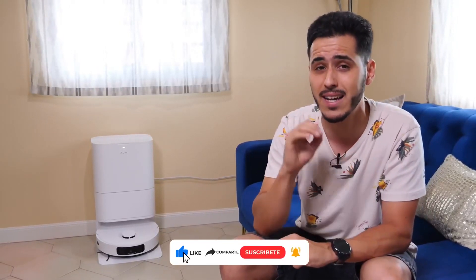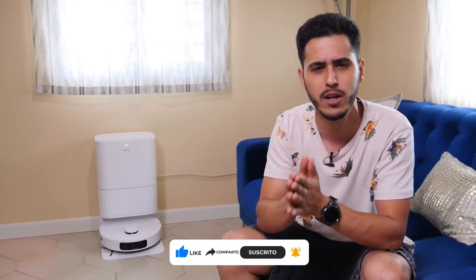It comes with a three-year warranty and local support centers. Here at Tech Ground, we always bring you the latest and best technology for your everyday life. Now I'll leave you with the unboxing so you can see what's inside the box.